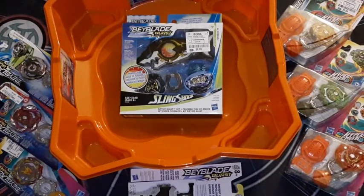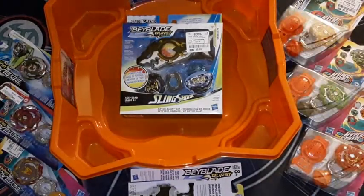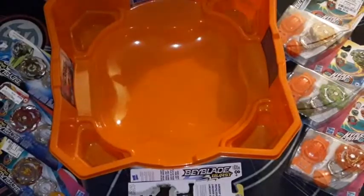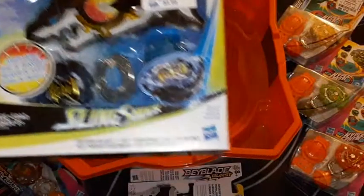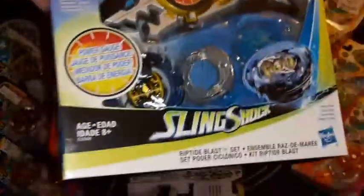Hello YouTube, this is PlisskenTCG. David isn't here — this is just Sean today. I am opening up some Beyblade Burst products for you guys. I know, different content, right? I'll fully admit I don't know anything about it. This is a little different setup, so if you get the top of my head in frame or any bit of my face, I apologize — you might get a little bit of a face reveal.